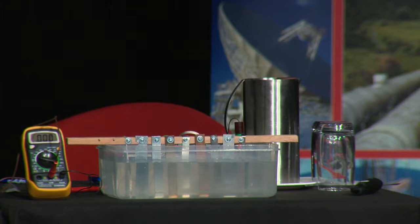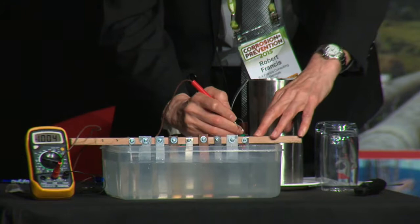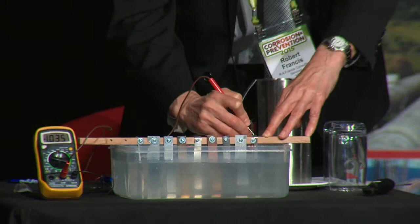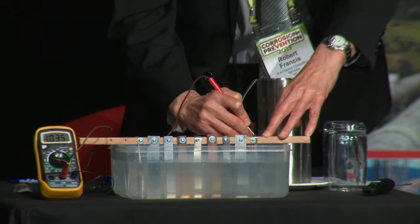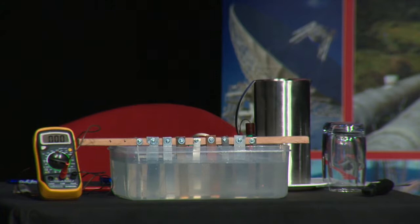The first metal we look at is titanium — this is the one giving me the problem. The reading says minus 1.035, but that minus 1 shouldn't be there; it should just be 0.035. So believe me, the corrected reading for titanium should be approximately plus 0.3 volts.